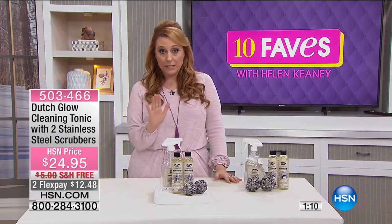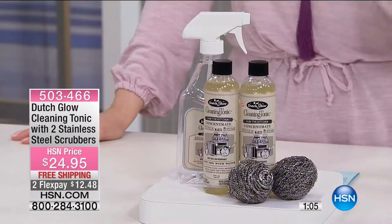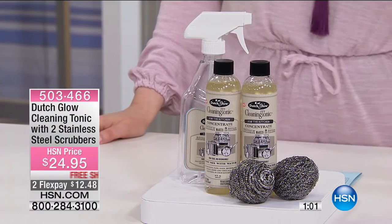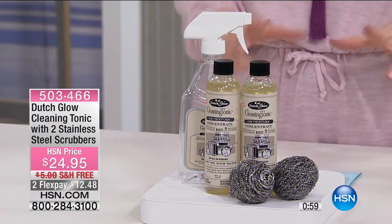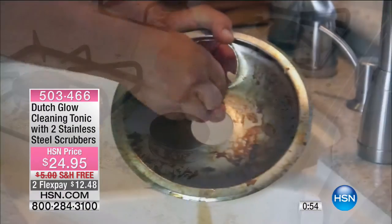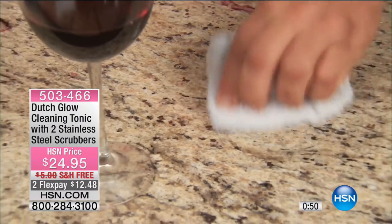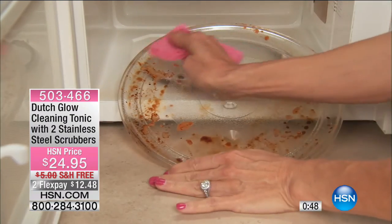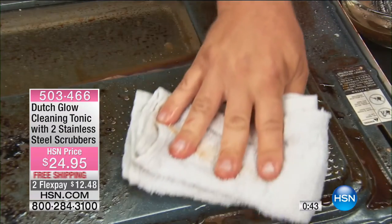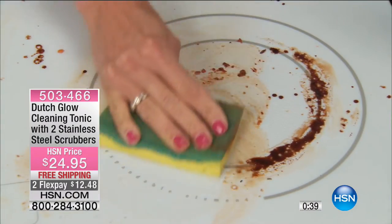It's just the steel wool, and then you also get the Dutch glove. You're going to be using it, and if you notice in the video, they're not wearing gloves. When you clean something really heavy duty you'd normally use something powerful with gloves, but see how they're getting right in there with their hands because it is non-toxic. That's one of the reasons why this century-old Amish formula is still popular to this day.